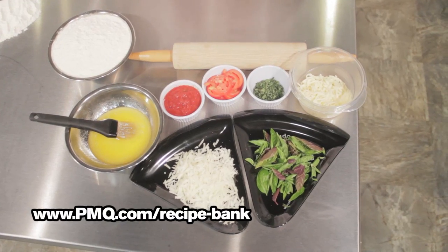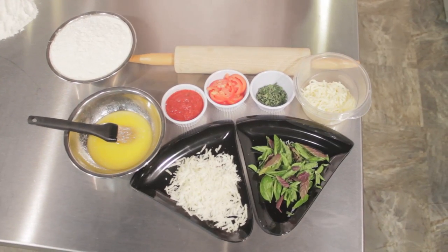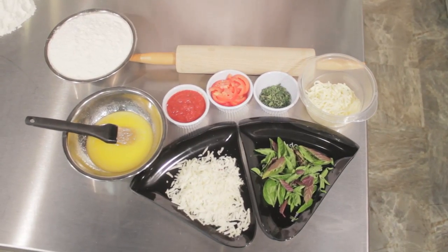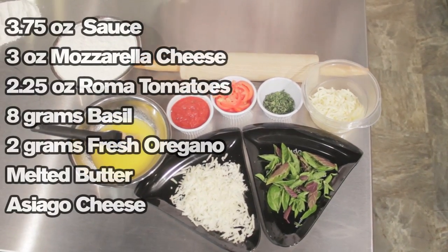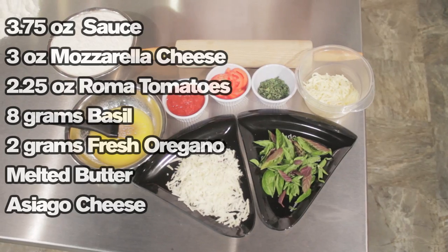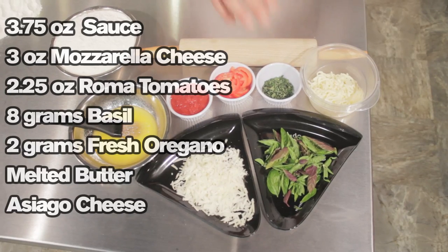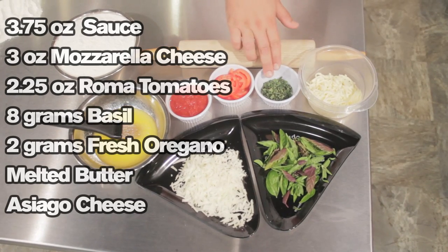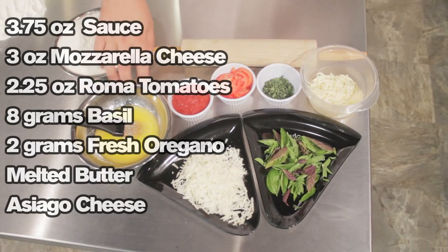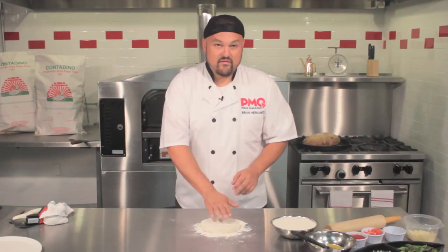We're going to start with the Contadino Neapolitan style pizza flour calzone. The flavor here is basically a margherita style pizza. For this recipe you're going to need 3.75 ounces of red marinara sauce, 3 ounces of mozzarella cheese, 2.25 ounces of sliced Roma tomatoes, about 8 grams of basil, and 2 grams of fresh oregano chopped. At the end we'll cover it in melted butter and add shredded Asiago cheese on top. We're using an 11.5 ounce dough ball.